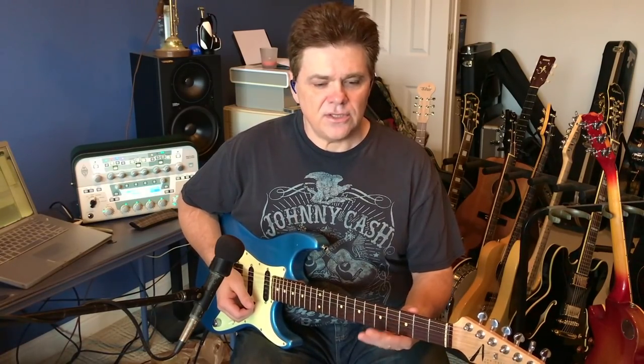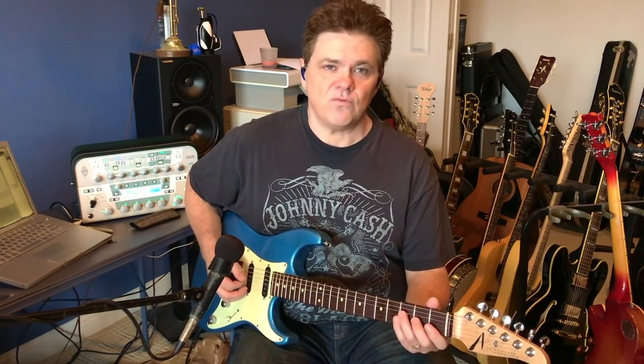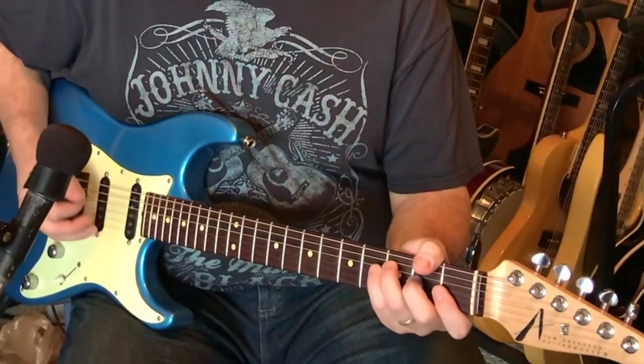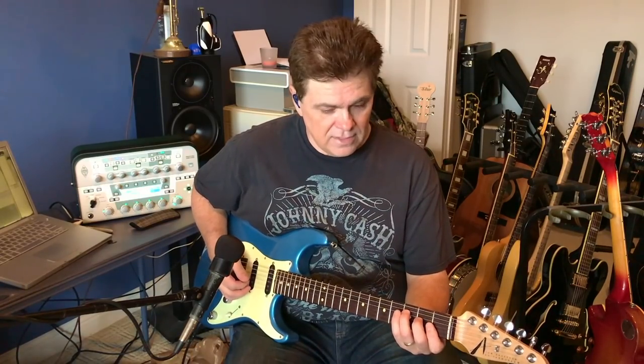This song is in the key of F. Gordon Mote produced this project, and when we started listening to this song we knew it was a great song. Gordon gave me some direction — he said sort of a Steve Lukather melodic kind of thing. Steve is one of my all-time favorites. With that approach in mind, I just wanted to start in a low register.